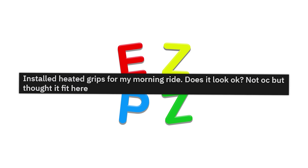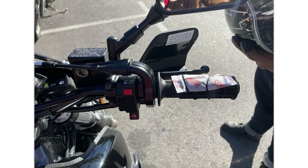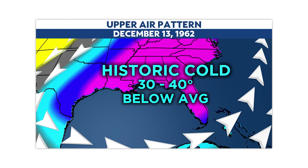Installed heated grips for my morning ride. Does it look okay? Not original content, but thought it fit here. I'm not gonna lie — I've done the exact same thing with my moped when I lived in Florida and it got down to 40 degrees. But I didn't have any gloves.